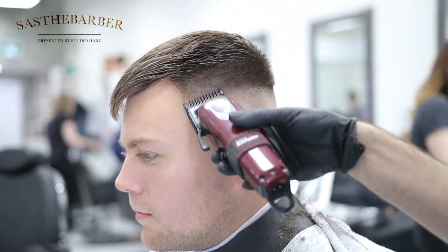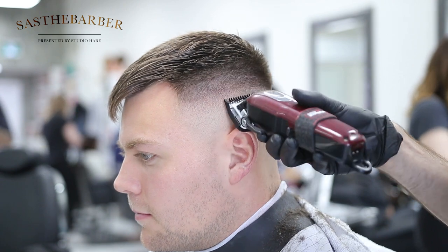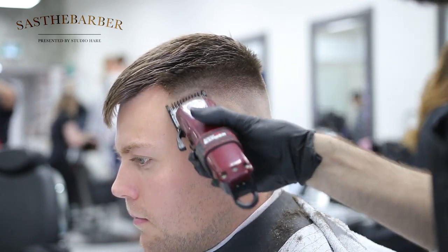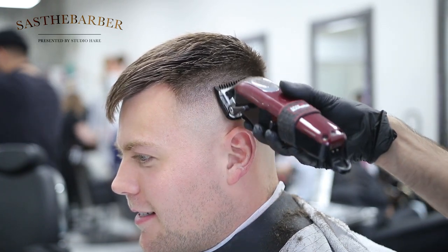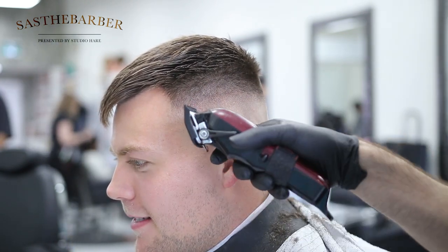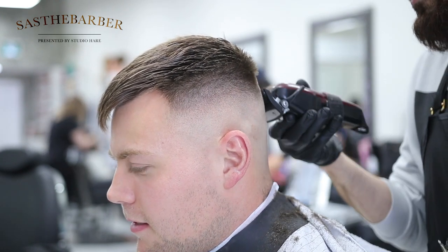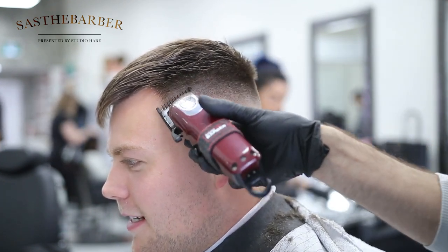We're going up about another inch, just below the parietal ridge, right about where it meets up with the top. You don't want to go higher than this because then you're just going to ruin the shape of his head. We're going to close it halfway and blend downwards on this section. Then we're going to close it all the way and just hit the bottom area — you don't want to go too high with that.